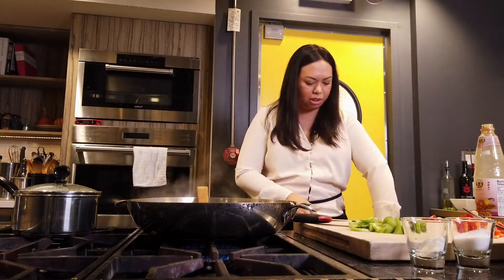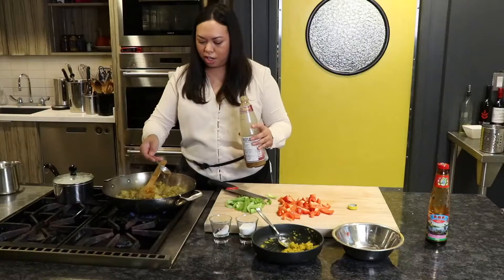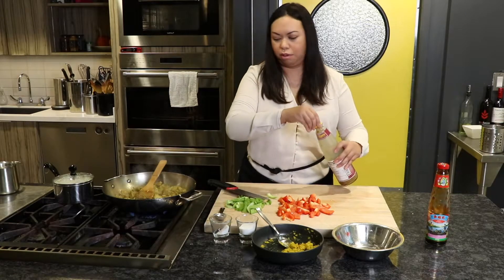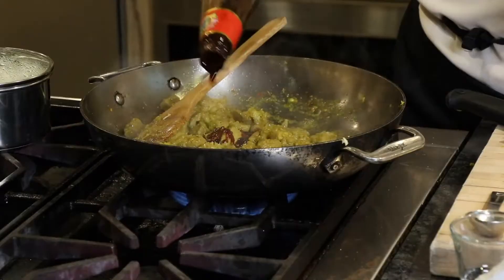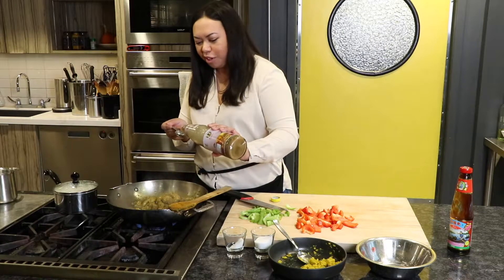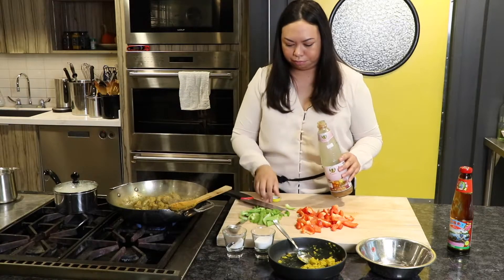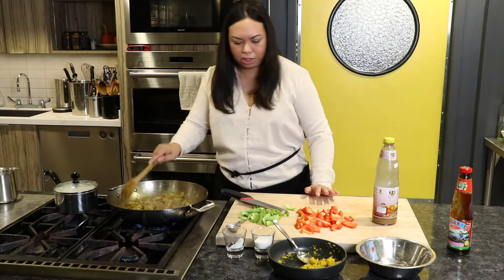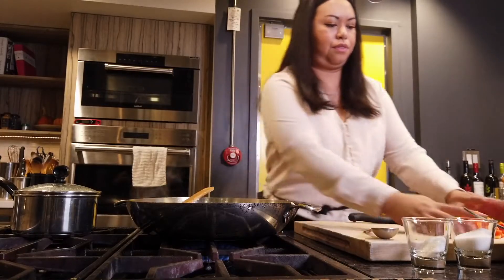I'm going to start with a tablespoon of prahok. It's very intense in flavor so if you're not used to it, you want to layer it in. I'll start with one — I know myself and will probably add another — but we'll start with one for now. I'm going to add some oyster sauce. Oyster sauce goes in every stir-fry — it gives you a little bit of that smoky sweetness. About two tablespoons. Now we're pretty much almost done, so I'm going to add the veggies: celery and red bell pepper.